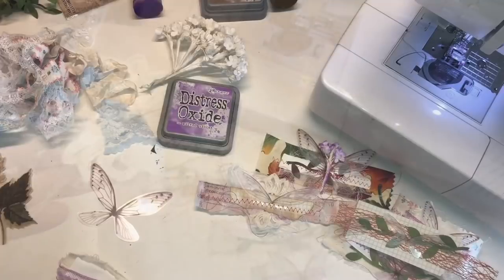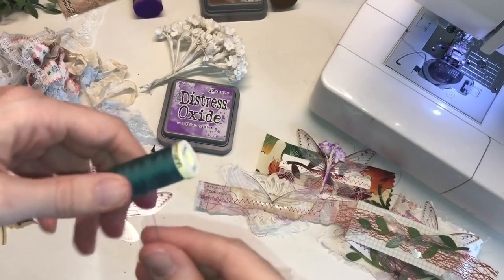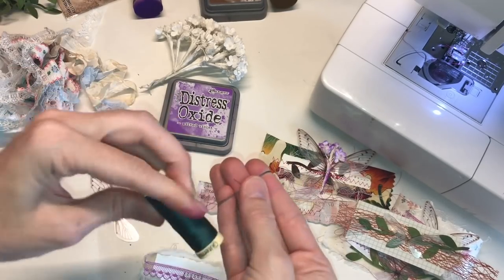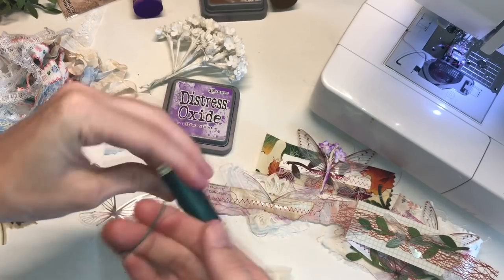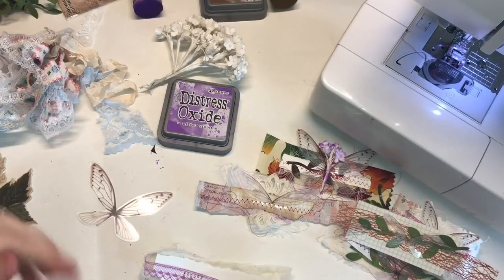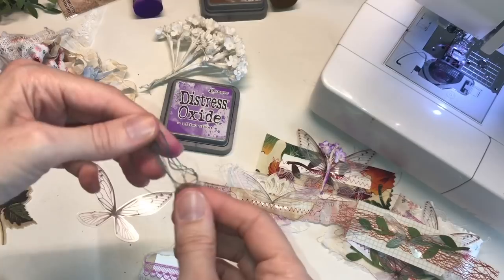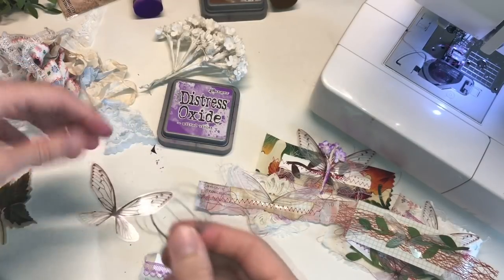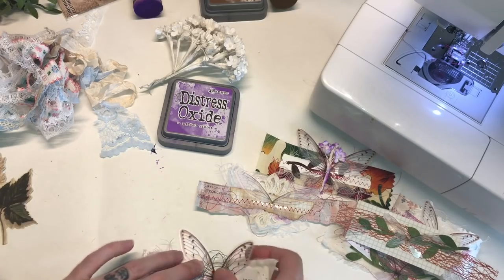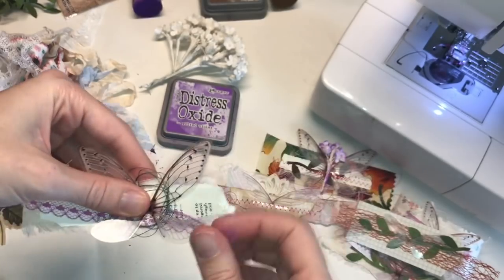One more idea is to take some type of thread — gold would work really well. You just wind it around your fingers like this to get a little cluster, and then you just break it off. You just have these little circle kind of messy areas, and then you would put that behind. I really like that, actually, so I'll probably start adding that. Gold always looks really nice.